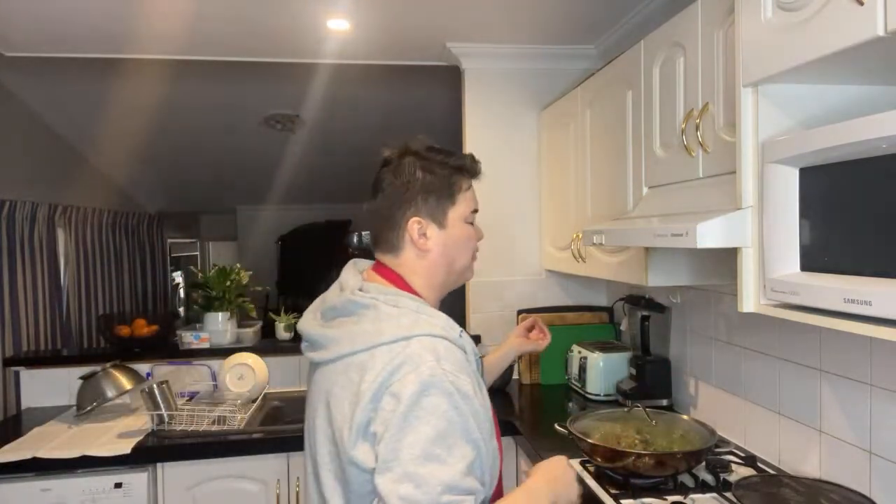Yeah, the other lighting was better. My TV — I've got my sister's old TV, which is okay. I just play Xbox on it, but the other TV I had was where I filmed on my desk and used to play Xbox on that because it was right there and I could sit up a bit easier.